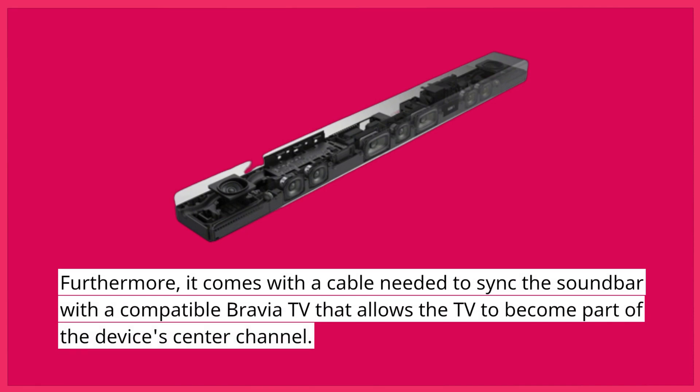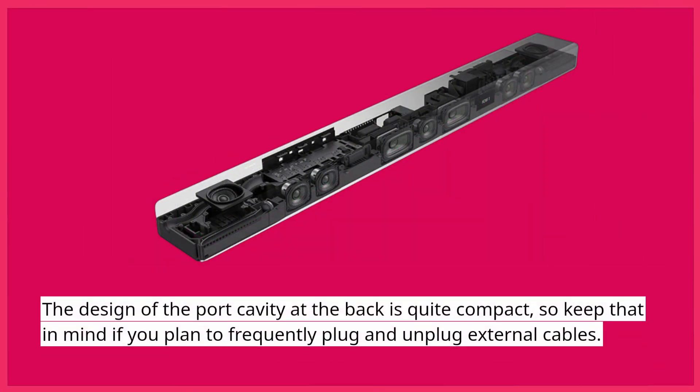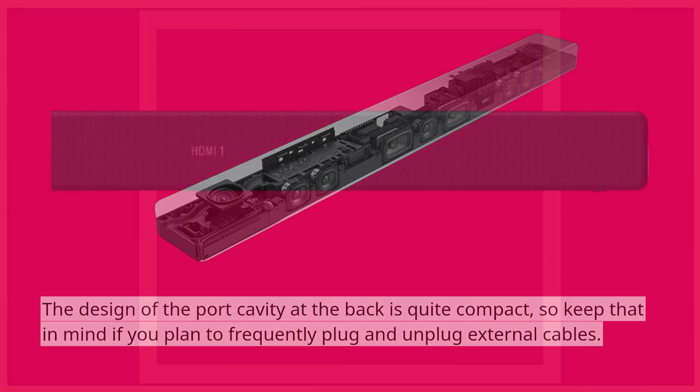Furthermore, it comes with a cable needed to sync the soundbar with a compatible Bravia TV, which allows the TV to become part of the device's center channel. The design of the port cavity at the back is quite compact, so keep that in mind if you plan to frequently plug and unplug external cables.